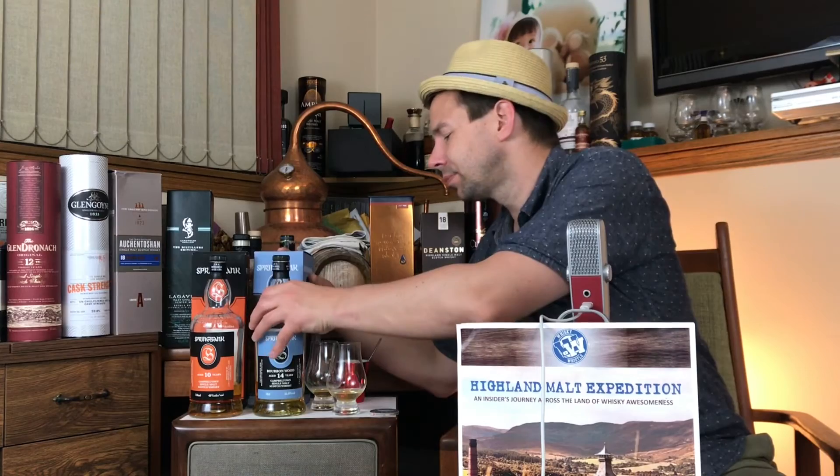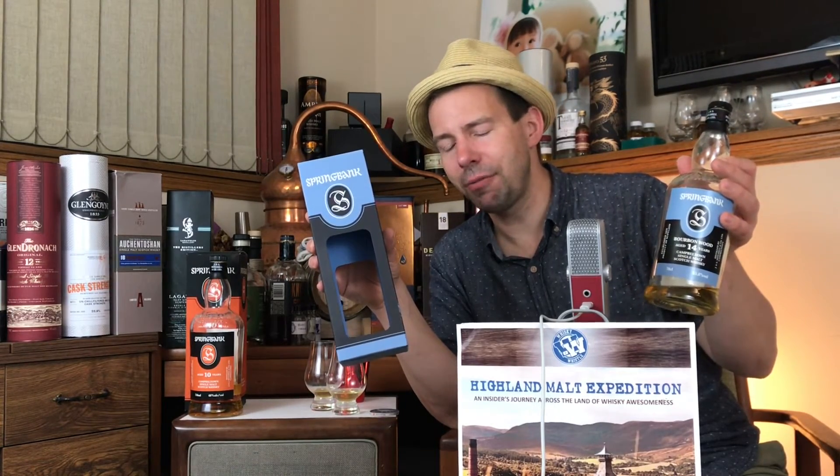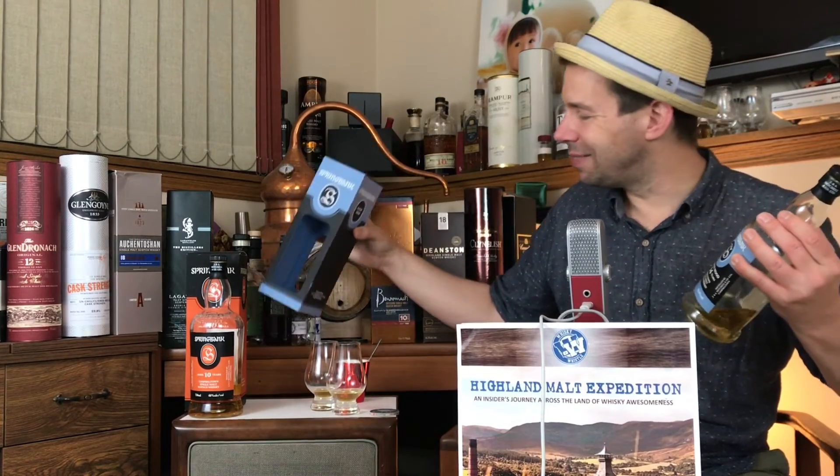The Whiskey Whistle whisky score for Springbank 14 Bourbonwood at 55.8 ABV cask strength is going to be 85 out of 100. Yep, you heard it — 85 out of 100 is the Whiskey Whistle score for this very unusual, very challenging Springbank.